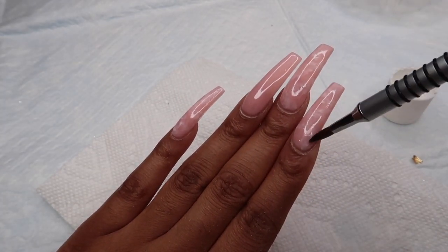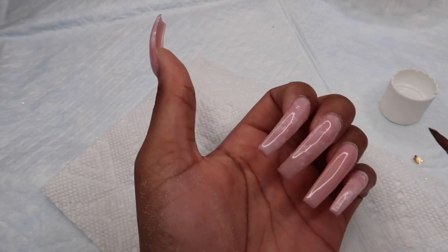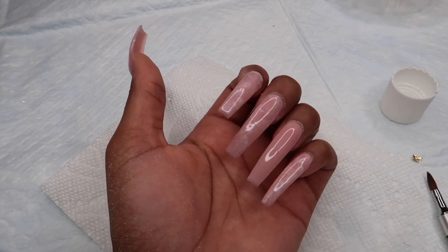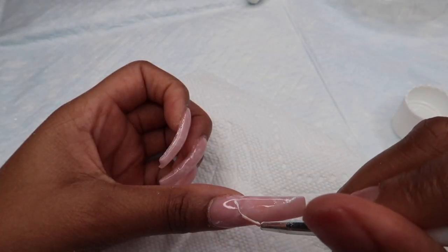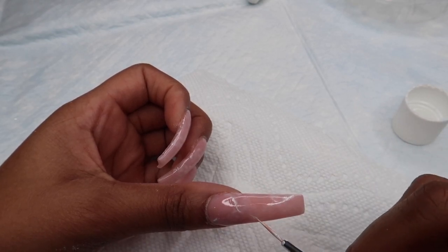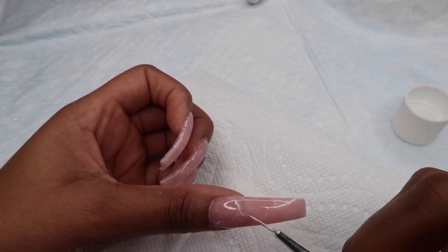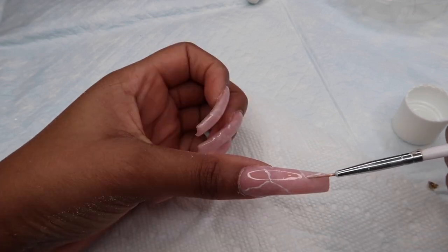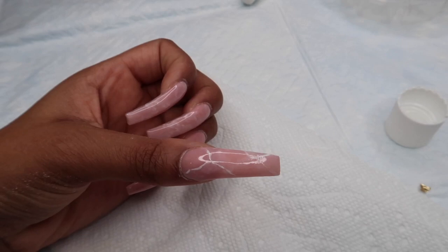I was very, very shocked and very impressed because, like I said, I had never done this before, so I was very pleased with how this looked. Make sure you cure this, and then we're going to take that little line brush and make little random lines going throughout the nail. This is what's really going to make it look like marble. When I did this step I was actually seeing the rose quartz look finally come together.